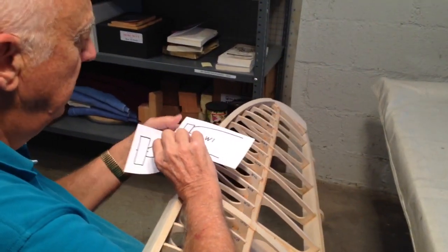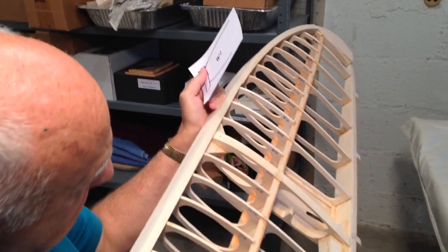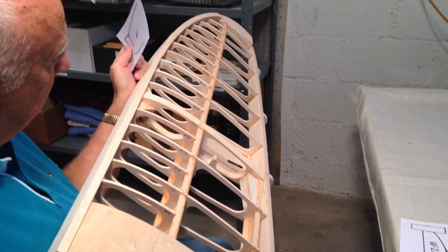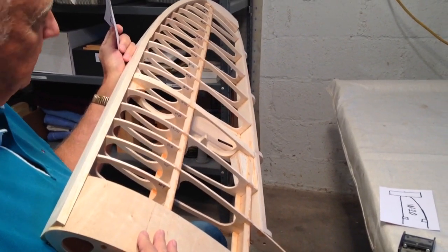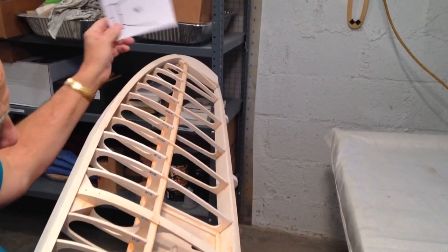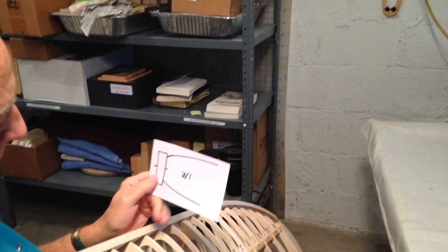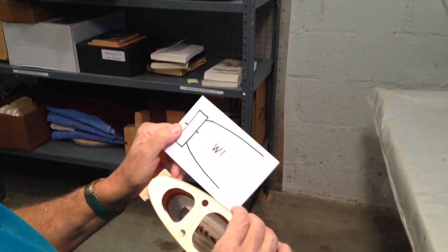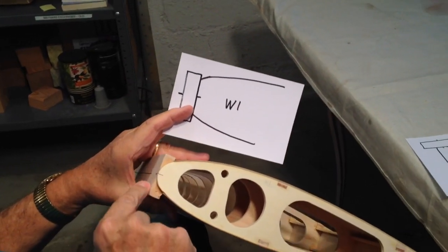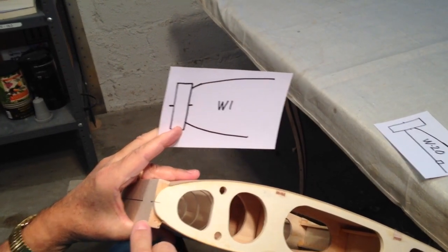We've got two drawings here. The airfoils on this wing loft — they begin with a 16% thickness at W1 and go to about a 13% thickness at W20. So at W1, right here, this is our leading edge stock. It's one half by two inches.